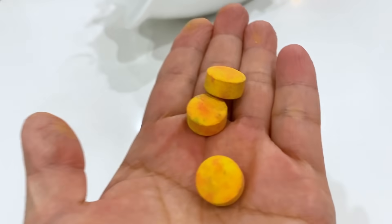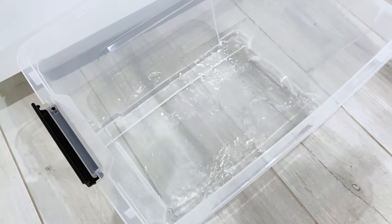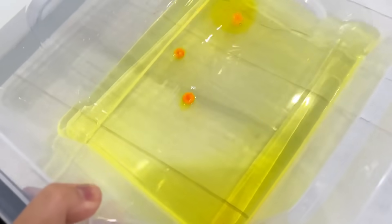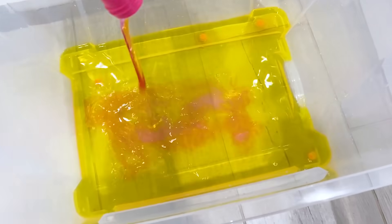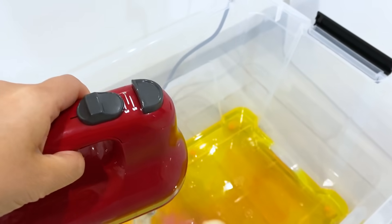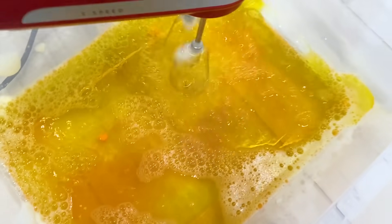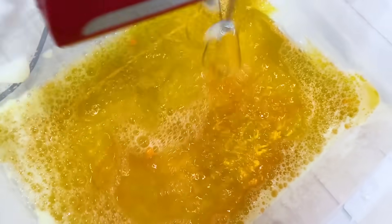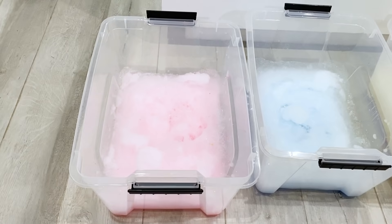Now let's make the yellow version. It's Mommy's turn. I'm adding in my water — four cups of water. Two more, total four cups. Okay, I'm using yellow this time. Hopefully it's going to dissolve. You guys see the bubbles? I'm adding a few more to make the color stronger. Now pour in the bubble soap as we did before. And mix. Now it looks like a lot. I think we are ready. It's done.